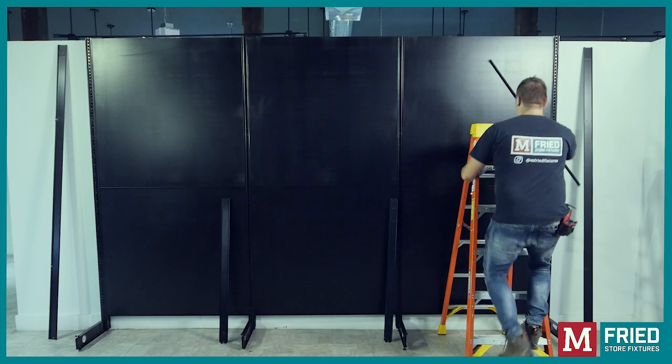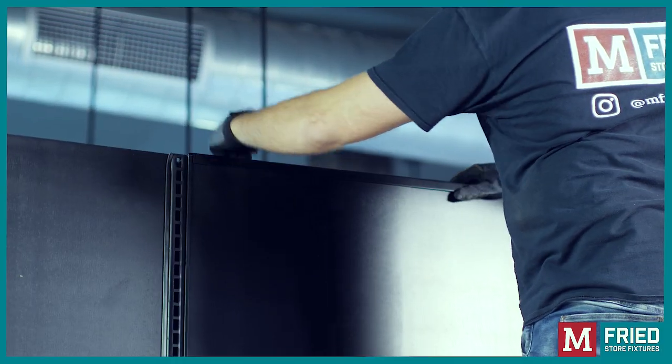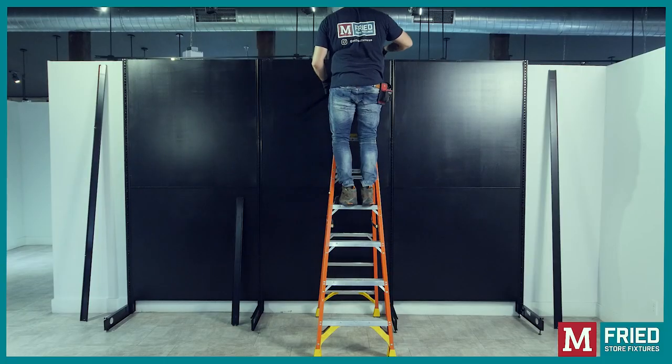Top spreader: Insert the top spreader on top of the upper board into the slots in the uprights and tap down to secure it in place.